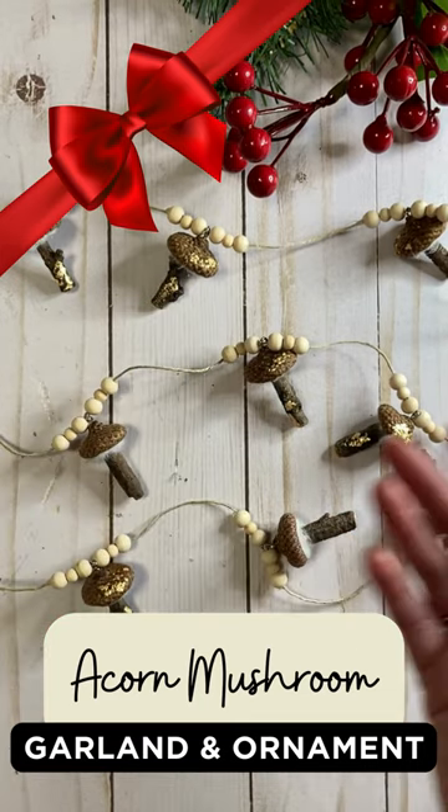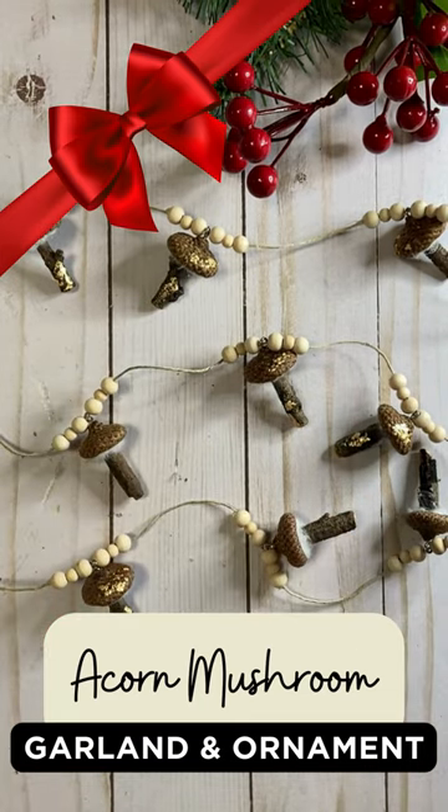And you guys, I love to give away my projects. So hop on over to Lene Creates and check out the details — you might be the winner this week for this adorable little acorn mushroom garland.